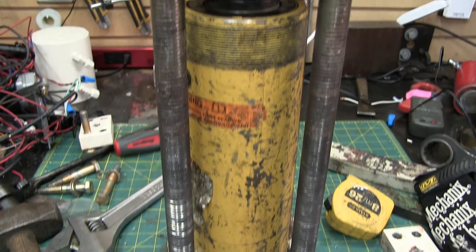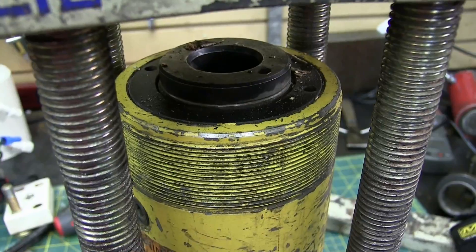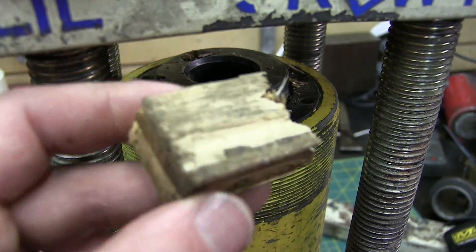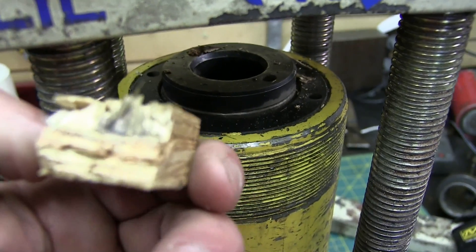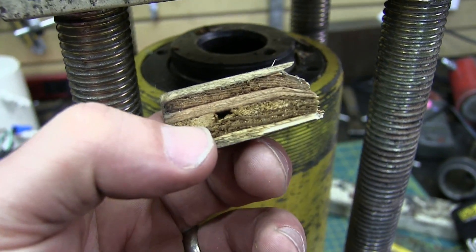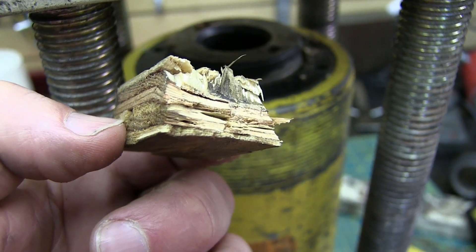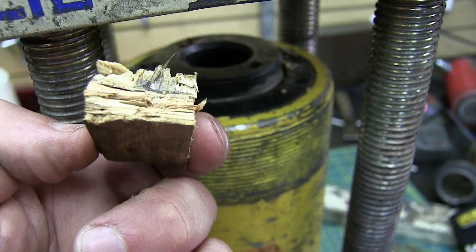Welcome to the Hydraulic Press Envy channel. Behold the resurrection of little screwy — it lives! Now to answer the question everyone's been asking: why do things explode when you compress them in the press? Like the paper folded seven times just about went into another dimension.